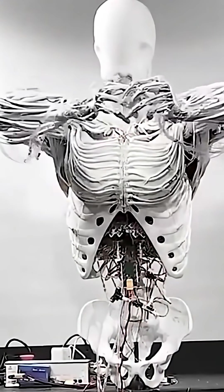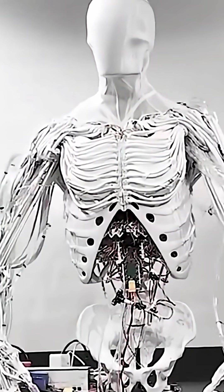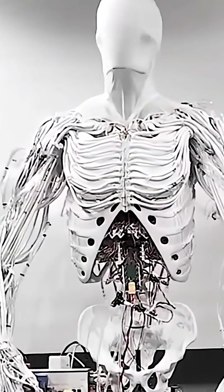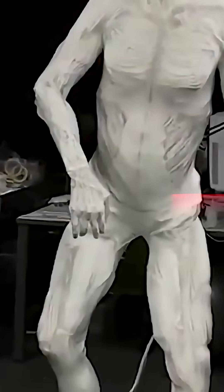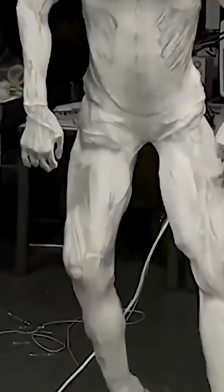This isn't just an arm anymore. This is an entire body, limbs, and bone structure modeled on human anatomy. Think of it as the Iron Man suit, if it had a skeleton and muscles like yours, and could sweat without breaking down.